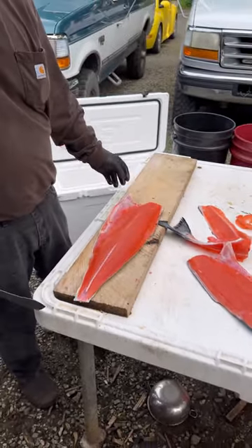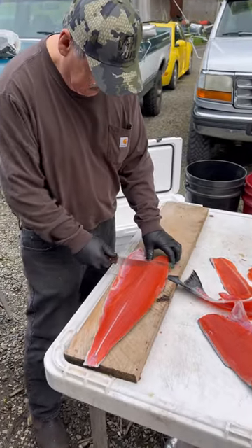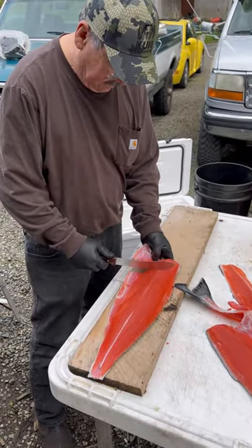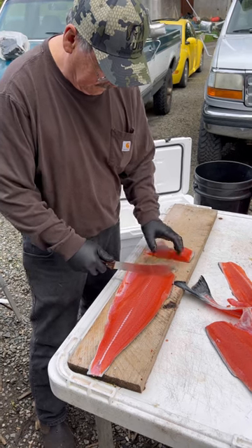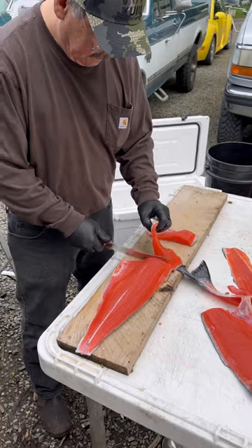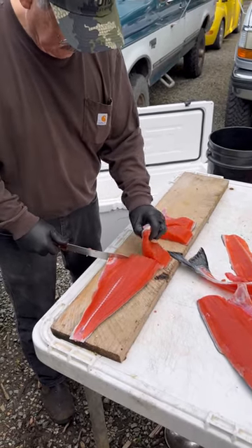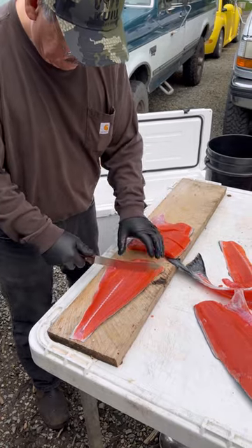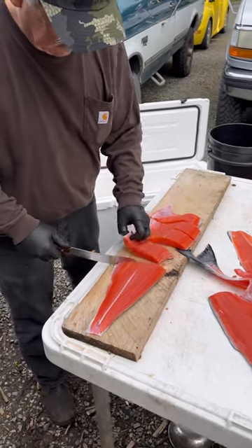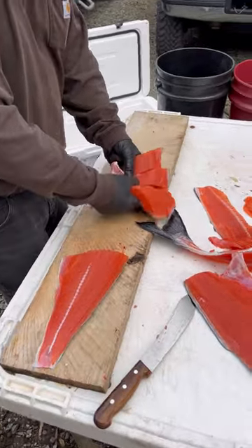So now we're going to fry fish. We're going to cut it in serving portions — probably that's good for what we're going to do.